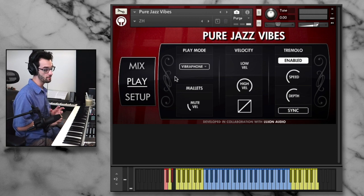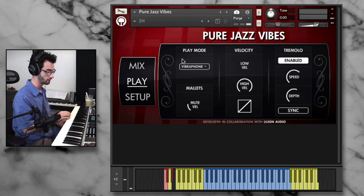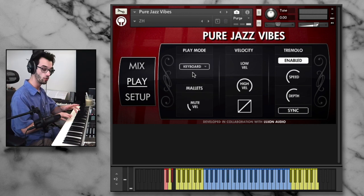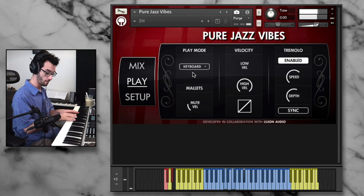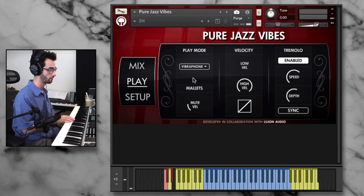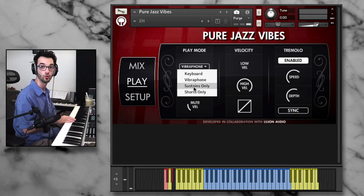Moving right along, in our play mode, this is where we get a lot of really interesting features. We can control either the vibraphone performance style or switch over to the keyboard style. In vibraphone style, if I hold the notes, we get a staccato because that's how a vibraphone would play. If I put it to keyboard mode, my hold becomes sustained as if we put the pedal down on the vibraphone. But we also lose a little bit of that release sound that we get in a true vibraphone setting. I personally alternate between them. We can also alternate between sustains or shorts.